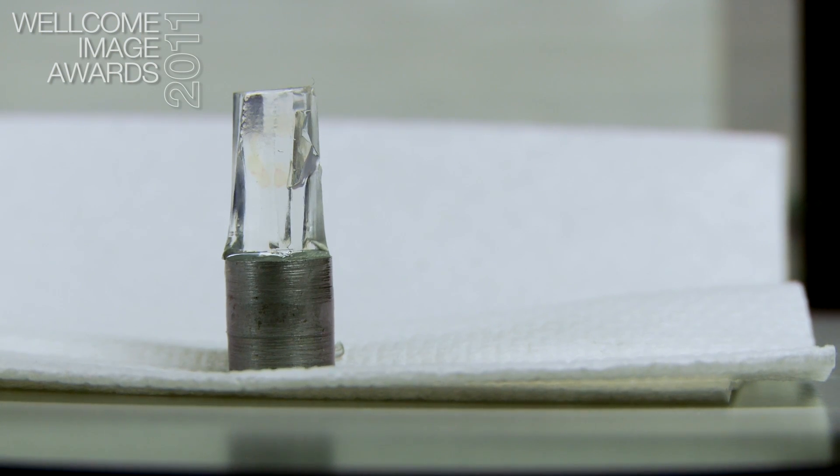When you do staining you do want of course the light to be absorbed rather than going straight through. But in order to pick up the labelled regions, ideally the rest of the embryo almost becomes invisible. This allows you to get very sharp images and sharp reconstructions.